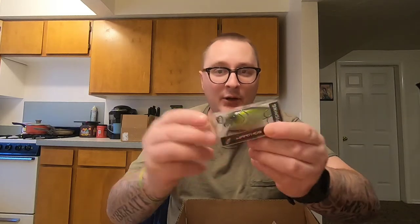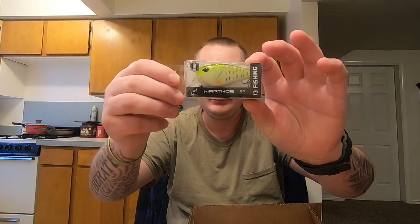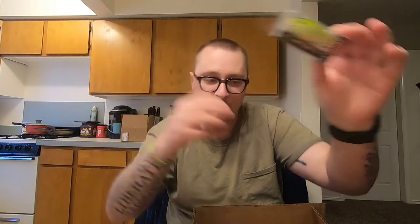The Warthog 60 is about a half ounce in the lucky charm color — kind of a baitfish looking color. Then sizing up, the Warthog 70 in sweetie pie, which is three quarters of an ounce squarebill. And then another Warthog 60 at half ounce — I think this one is called dreamgill — a nice looking bluegill pattern.